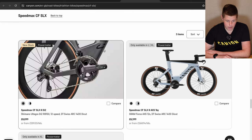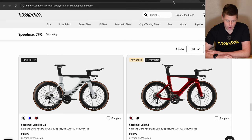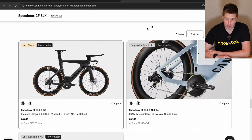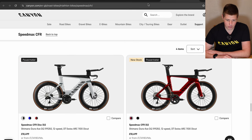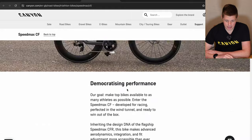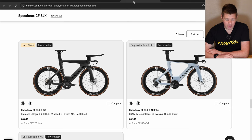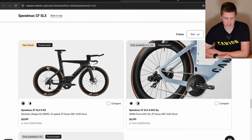The middle of the range Speedmax CF SLX drops down to Ultegra from Dura-Ace, and the Shimano version is £8,000 — a £2,500 difference from the CFR. You're getting slightly lower spec wheels, the DT Swiss 1400 rather than the 1100, which are about 70 grams heavier, but other than that the bikes look pretty much the same. Dropping down to the Speedmax CF, the frame is different and is not supposed to be as fast in wind tunnel testing, though who really knows by how much in practice. Visually the SLX and CFR look more like a race bike — deeper tubes, deeper forks.